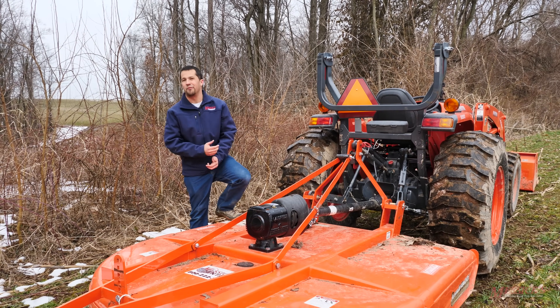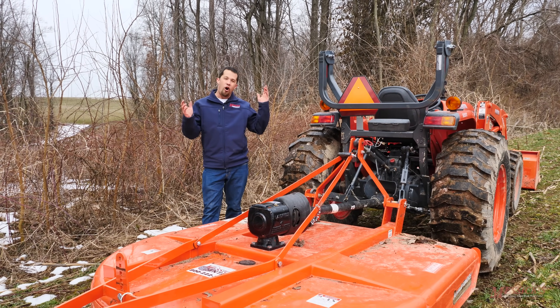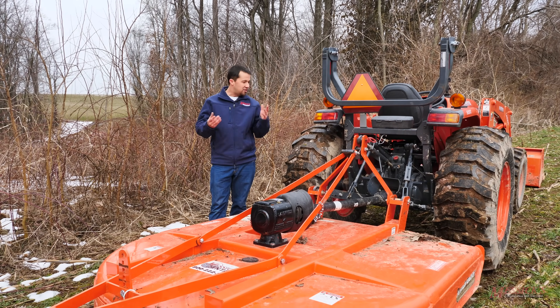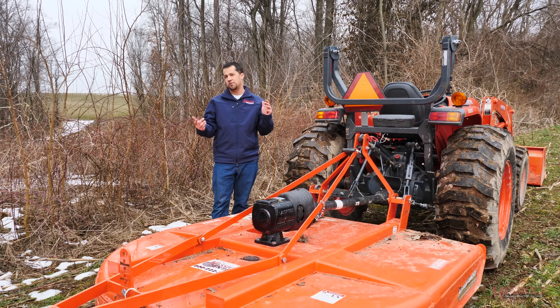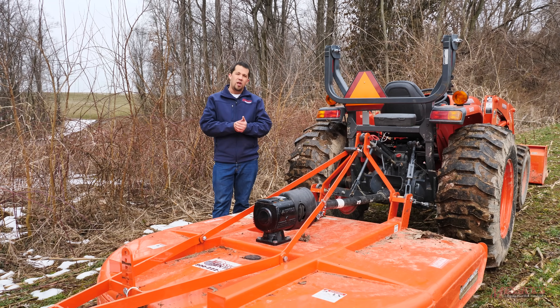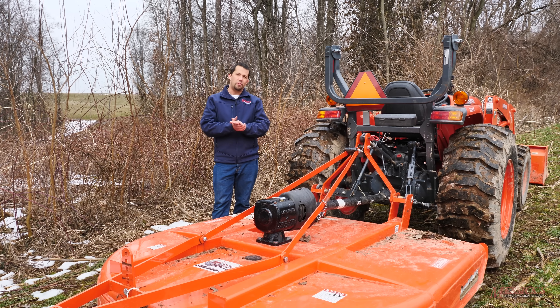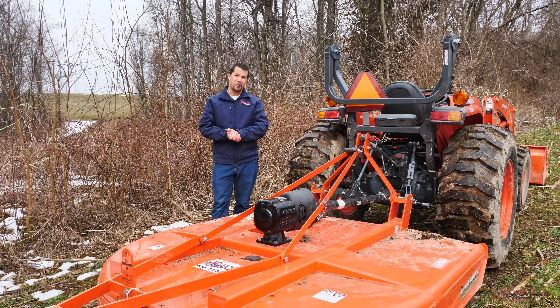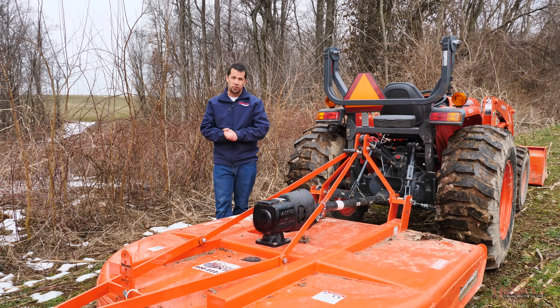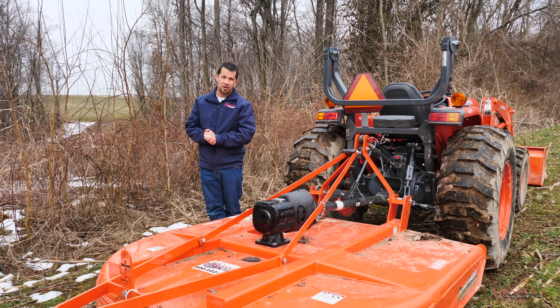Never thought I'd be able to say so much about a rotary cutter — the thing seems awfully simple, it's just something to cut stuff down. But there's actually a lot of technology, thought, and features put into these mowers. Hopefully those are a couple of things you can look at when shopping to make sure you're picking a good implement for your tractor. If you're shopping for a piece of equipment or have any implement needs, give us a call at Messick's: 800-222-3373, or online at Messicks.com.